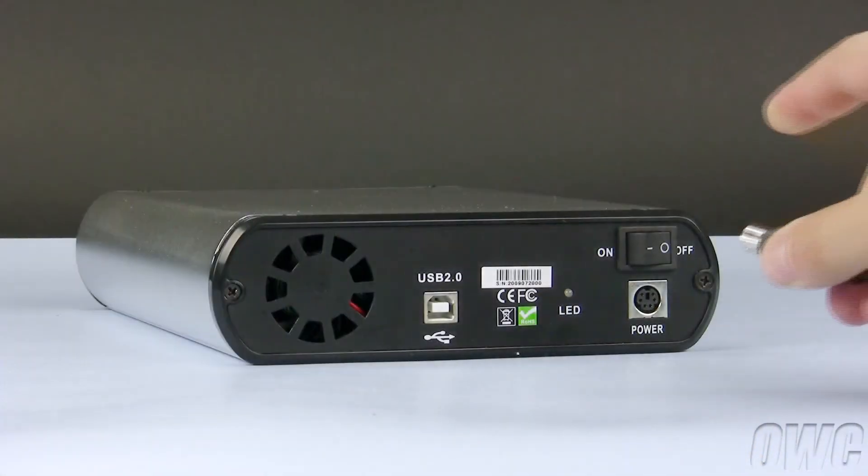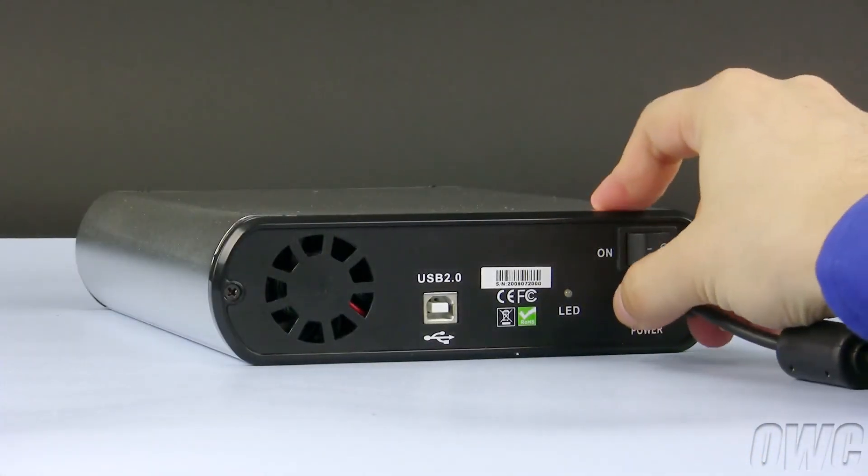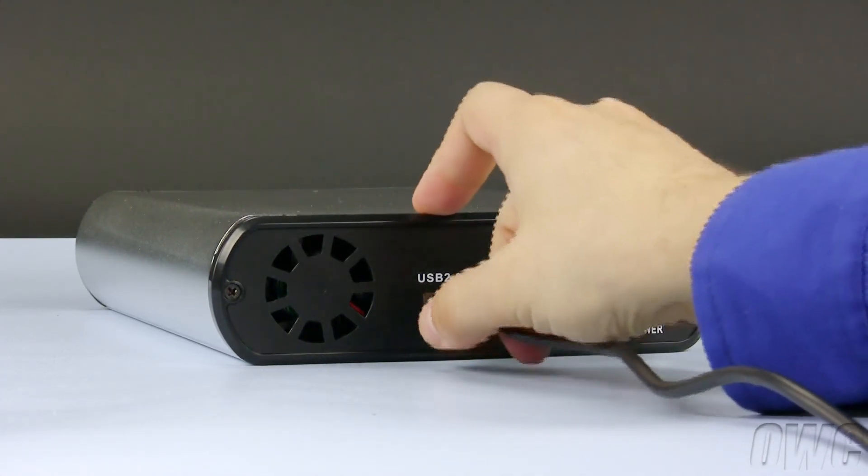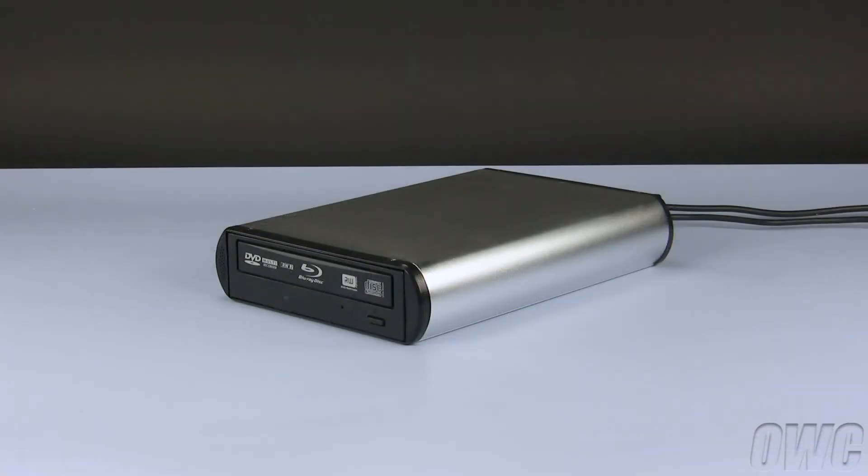You may now attach the power and USB cables. All that is left to do is to plug in the power adapter, attach the USB 2 cable to your computer, and turn the drive on.